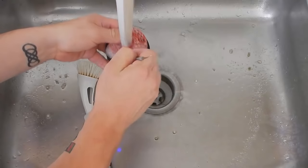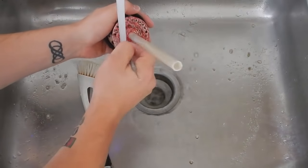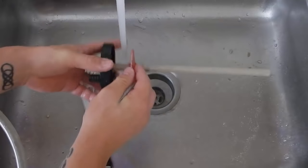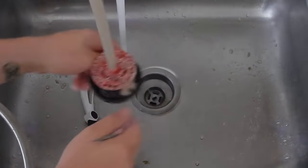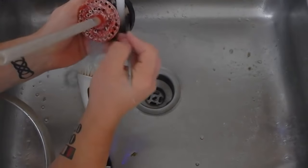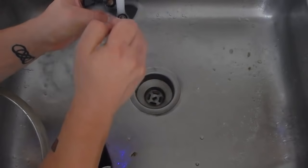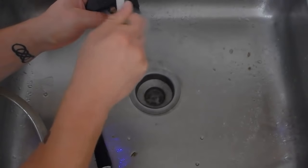The only thing you have to do over time is add biopellets every six to ten weeks depending on the flow in your reactor. As you can see on the reactor, I have a line — I turn all the flow off and cap it off at that line. When it comes to what reactor to use, you have two choices: go the DIY route like I did, or buy one from somewhere like Bulk Reef Supply specifically made for biopellets. I personally like the DIY route because it saves money.